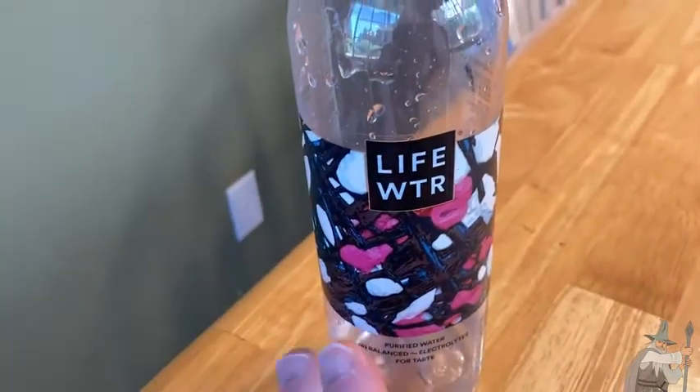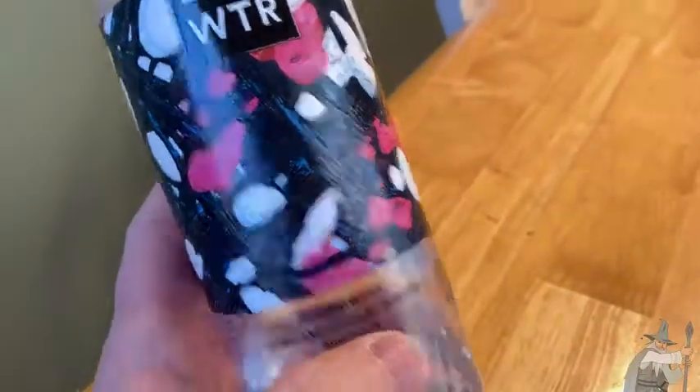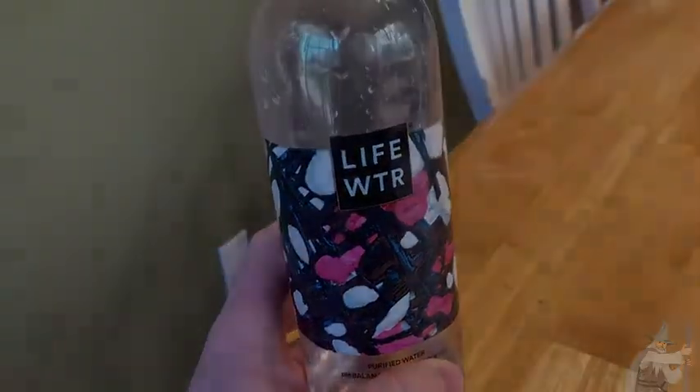The taste is remarkably good. Oh, that's good. I thought it was going to taste weird because it had these electrolytes, but I decided to take a chance and I am happy I did. Life Water — I recommend it. It's good stuff. Take care.